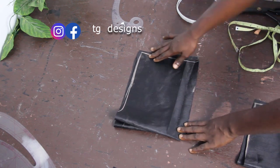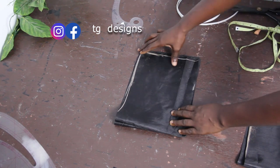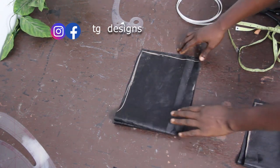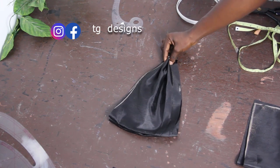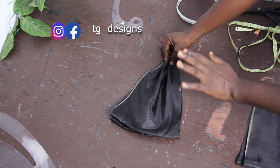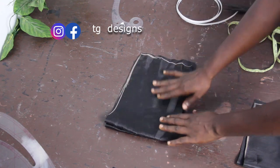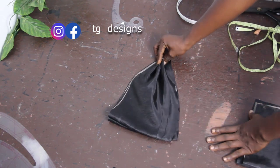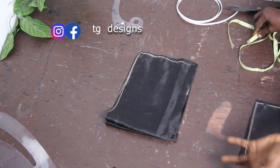Now you can decide the tip of your layers: you can leave it straight, or you can give it a shape — it depends on you. If you leave it straight you are going to have pleating at the end, and this is what it will look like. If you want pleating, leave it straight. But if you don't want pleating or any fold, you have to go ahead and reduce what you have at the tip.